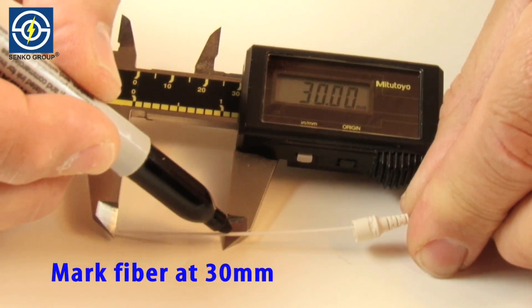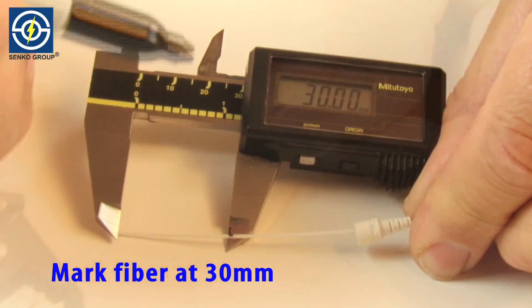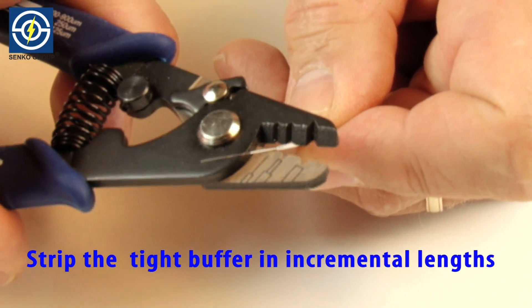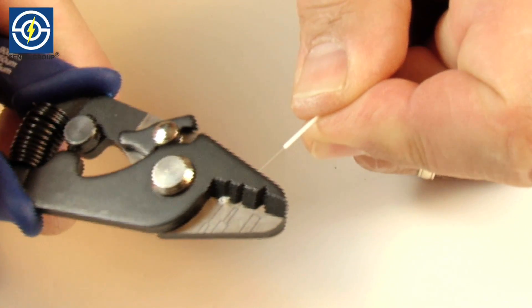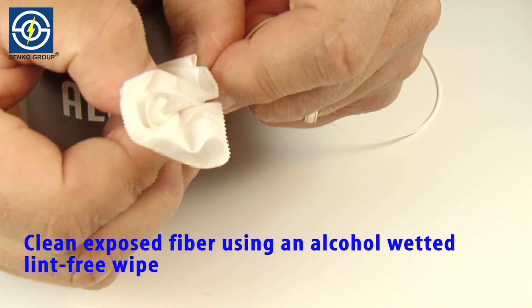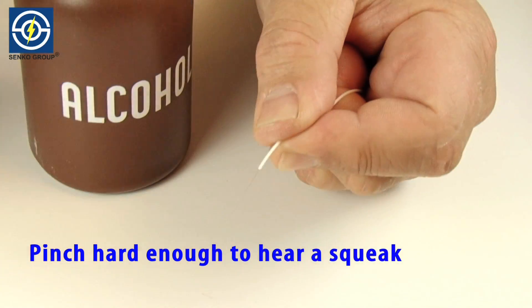Mark fiber at 30 millimeters. Using the stripping tool, strip the tight buffer in small incremental lengths. Clean exposed fiber using an alcohol-wetted lint-free wipe. Pinch hard enough to hear a squeak.